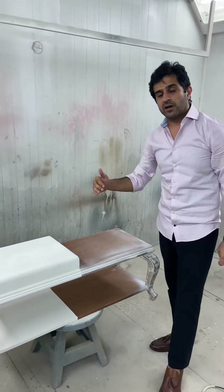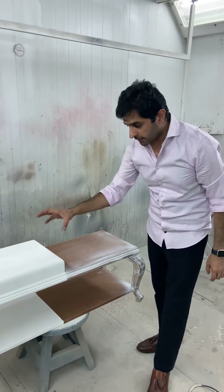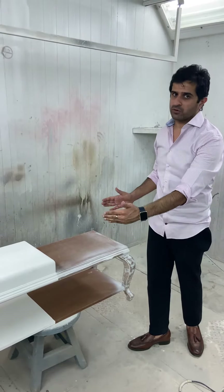Then we add a coat on it, and it is applicable and ready for the main final PU and doco. The application is done twice, and then it is a proper finish and the process is complete.